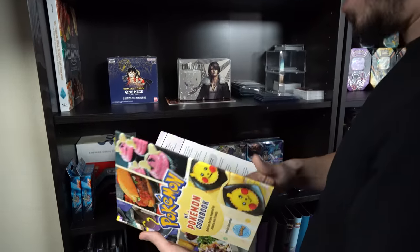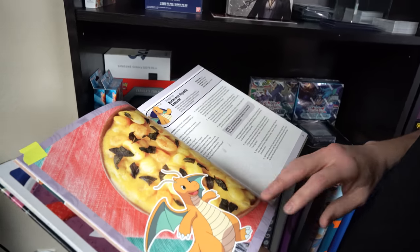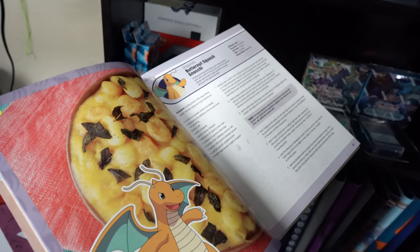Get your potions and revives ready, cause in today's video we're going up against Dragonite. Elite Four Lance's Dragonite used to cook me all the time.